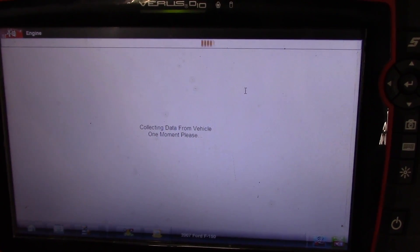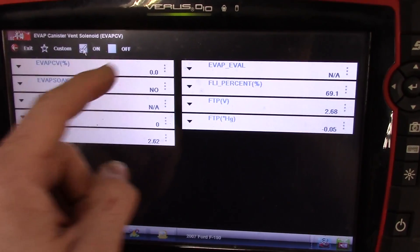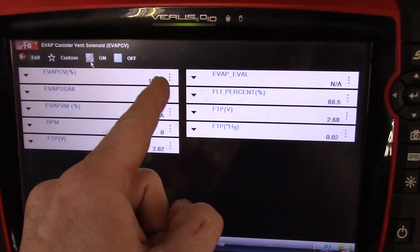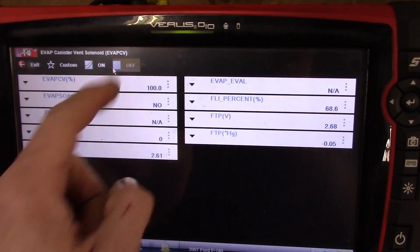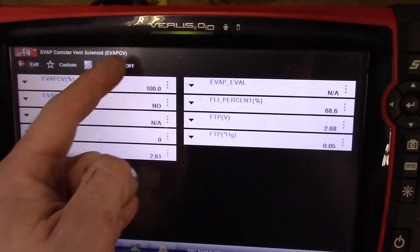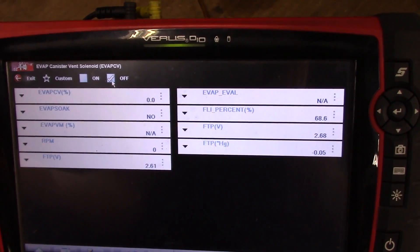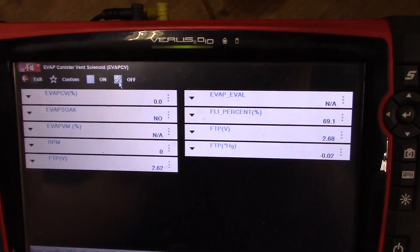I don't hear anything. Right here you can just turn the valve on and off — see the computer is controlling it, turn it off. That goes to zero, so I don't hear anything. I've already done some voltage checks.